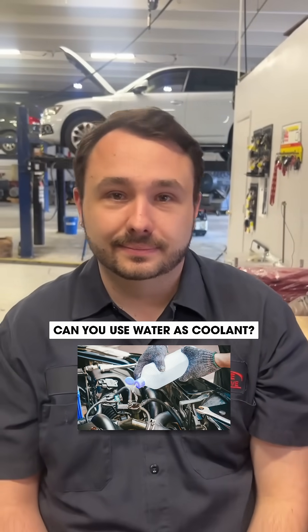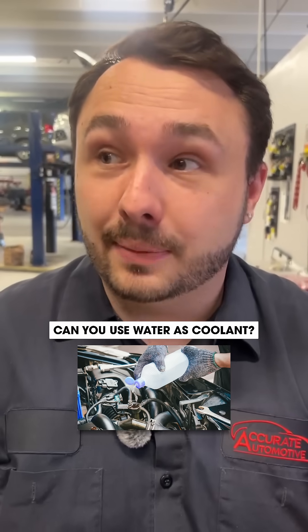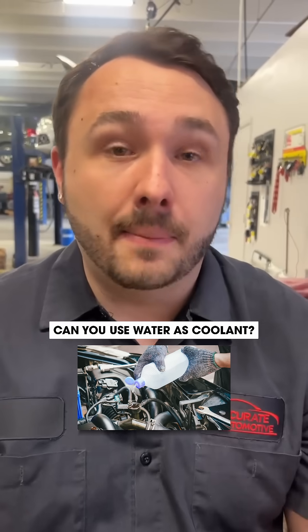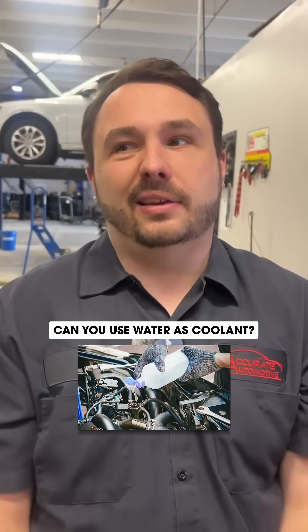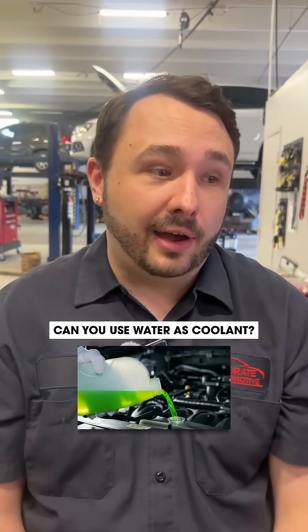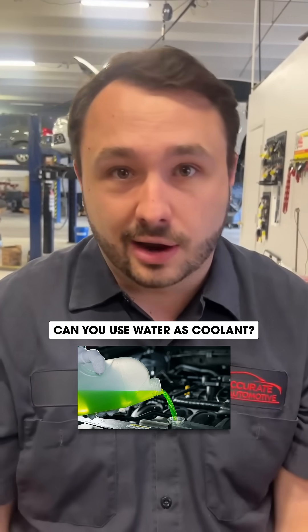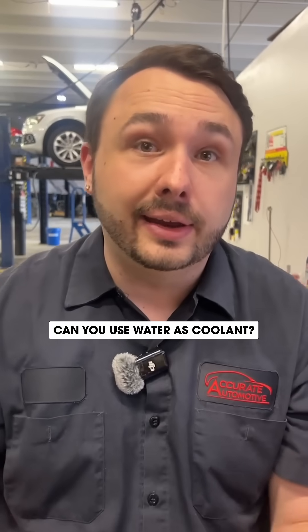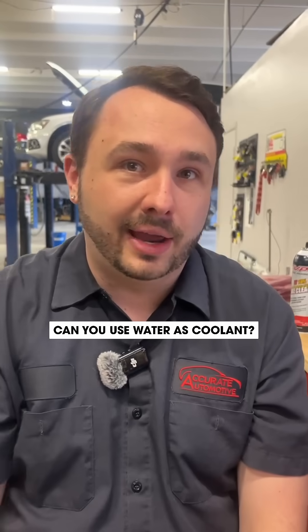My car is overheating. Is it bad to put water in your car if your vehicle is overheating? No, it's not bad to put water in your car. In fact, it's theoretically smarter to put water in your car, because if you go and buy coolant, it's going to cost you $7 or $8, and you put it into your radiator or your overflow tank and it's just going to leak out. You just threw money out the window.